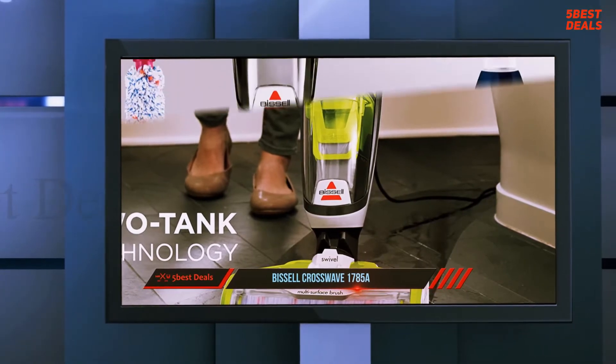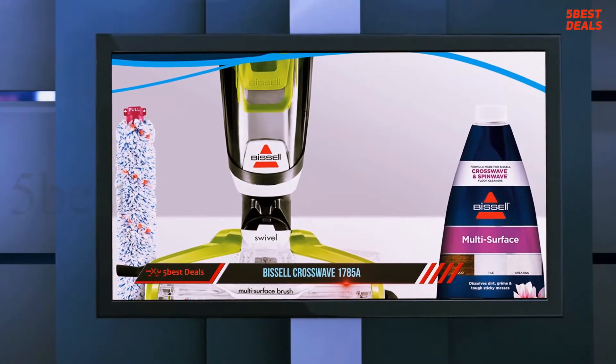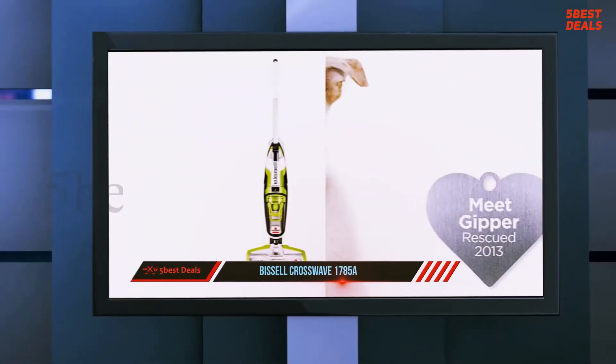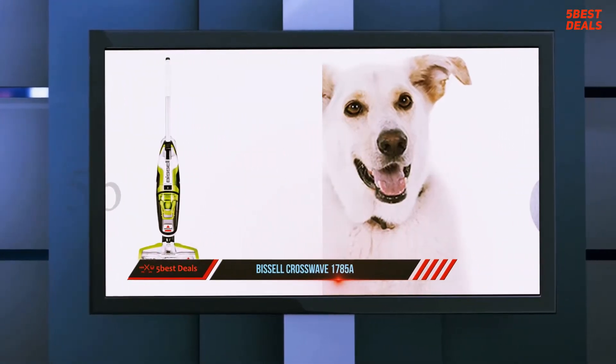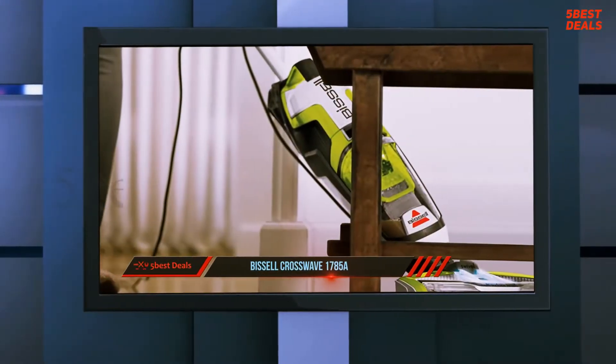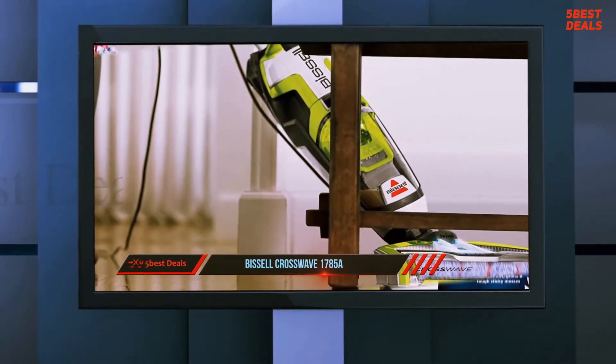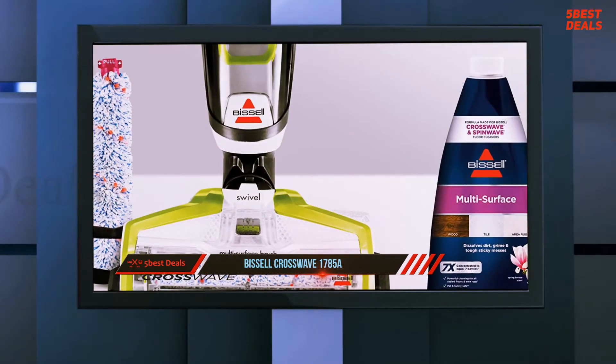At number four, the Bissell CrossWave 1785. Some vacuums are more refined and designed with a specific purpose in mind — the Bissell CrossWave multi-surface wet dry vacuum falls into this category. It looks like any other upright vacuum but has a very different purpose: it's made to clean your hard floors as it vacuums.